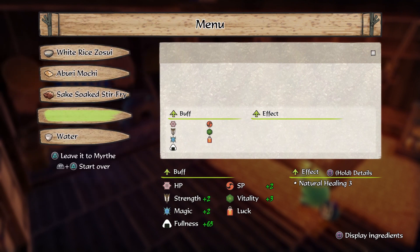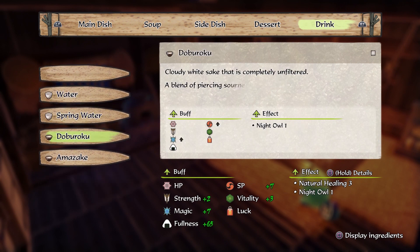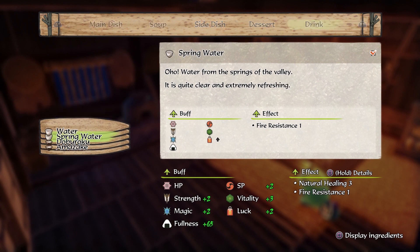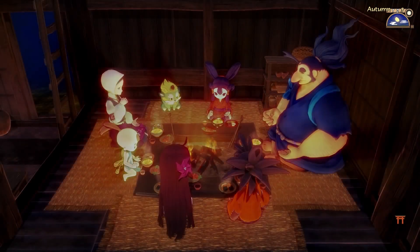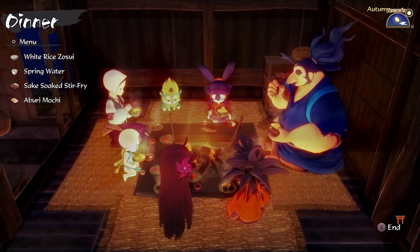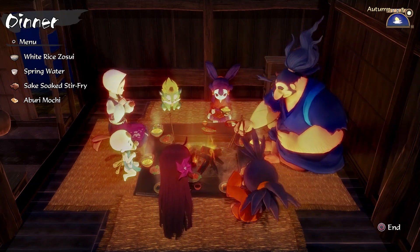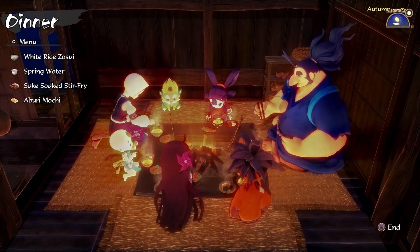We don't need more of that right now. In fact, night owl. Ooh. We're just going to do spring water for right now. Let's have dinner. Come on now, people. Why does she always say this is not good? Not bad. Great.